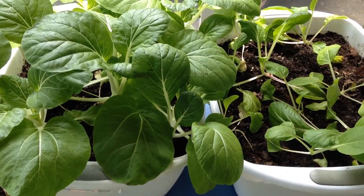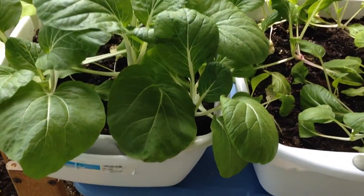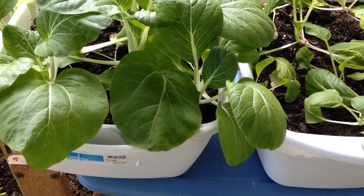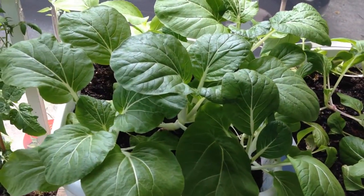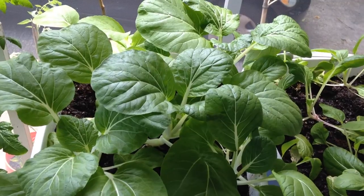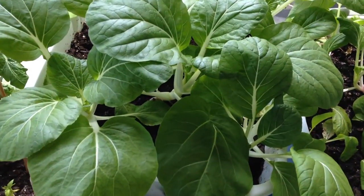I also tried this last year, but this year I have something that's a little bit deeper, which is like a dish pan holder. I had started some seeds in another pot and I transferred the bok choy over and they're doing really well.